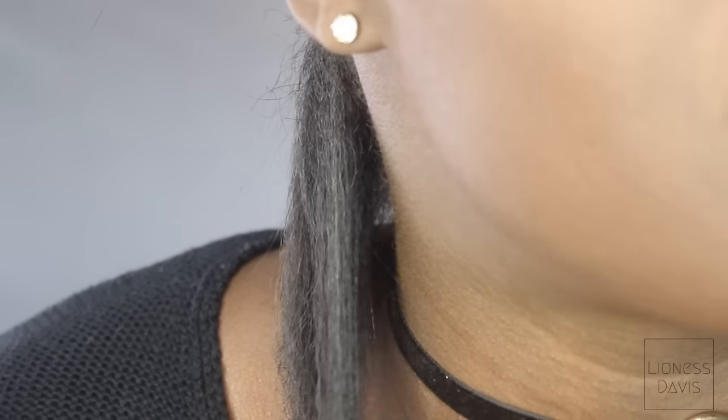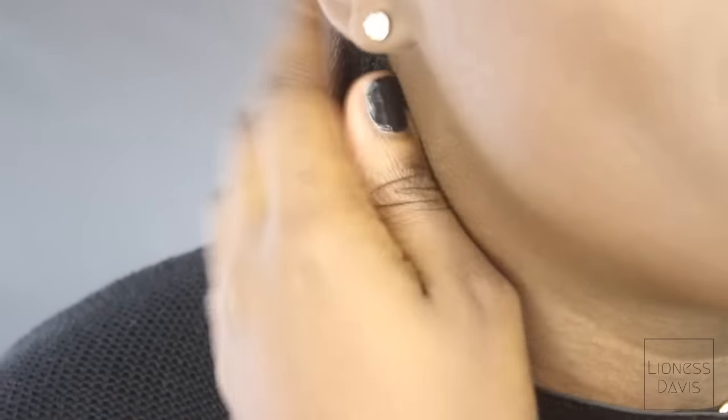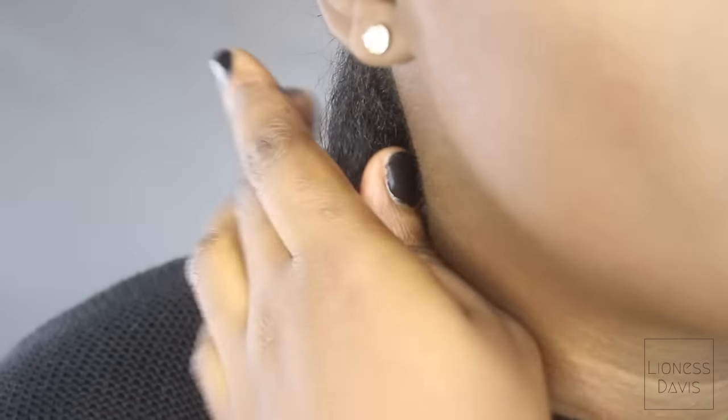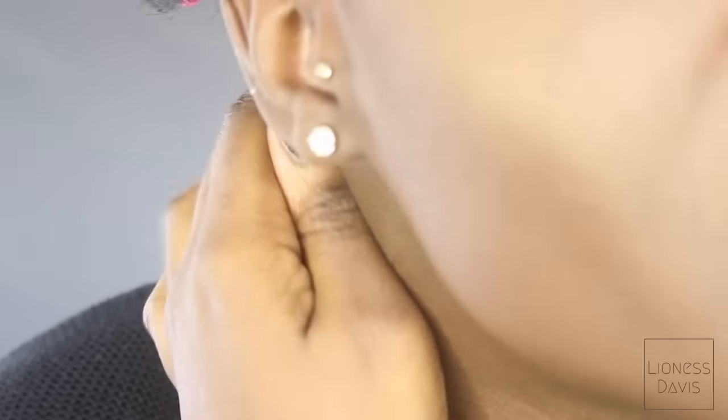I'm going to give you guys a close up so you can see. Can you see it? It didn't make my hair flat — it made it straight. And my hair feels silky. I'm just in love with that heat protectant — it's amazing. But this brush is life.